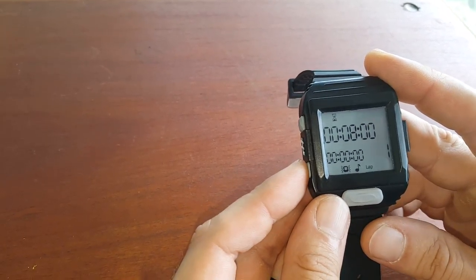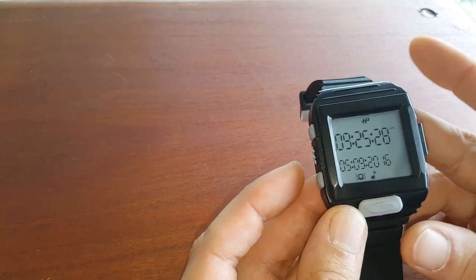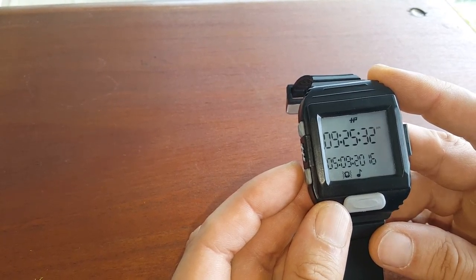When you're done and it counts down, you can go back with button 2. That's it — that is the timer, which we also call the AMRAP.